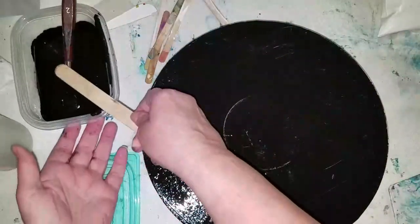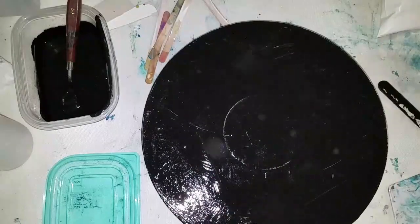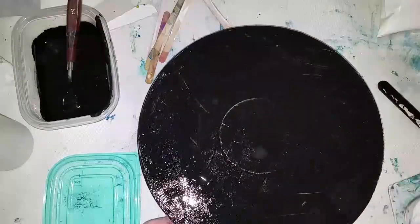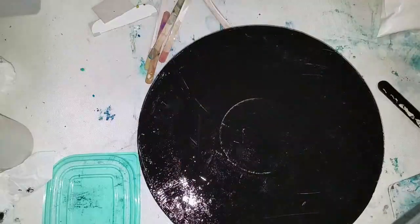I prefer to use a spatula because that way you don't have any ridges from your brush strokes. So that was easy, right? Very quick video for you. I hope you guys try this recipe — let me know how it works. You can use any color paint, just make sure that it's a matte finish because you don't really want gloss or even semi-gloss on your canvas.